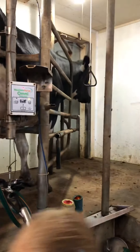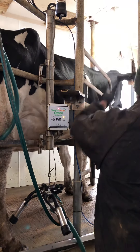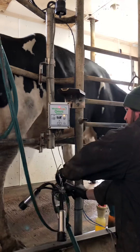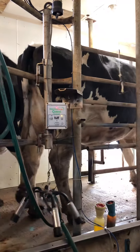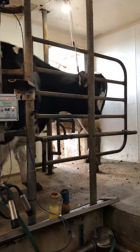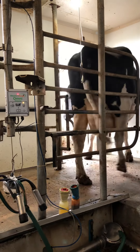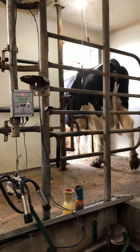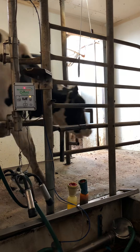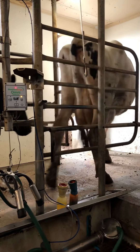These cows over here are finished — we're going to let them out to go to the pasture to graze or eat. Every time we get done milking, they get fed. We're milking about 130 cows right now. It takes about three hours to milk in the morning, and more than three hours in the evening.